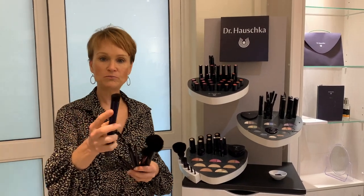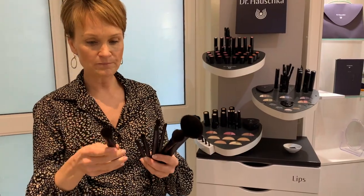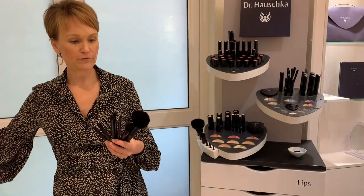We have a foundation brush which is a lovely slanted shape that gives you an even application of foundation. After foundation, you use the big powder brush — an awesome big brush you can get into little areas like the eyes. Always follow the direction of hair growth when applying powder. Then there's a rouge brush which has a little slant and a tip so you can do highlighting on the tip and a sweeping movement on the cheeks.